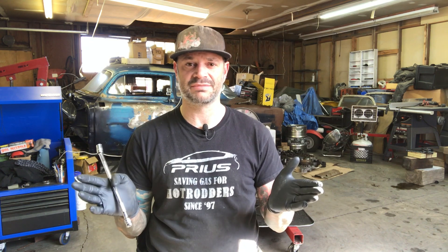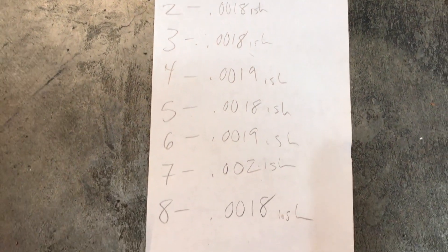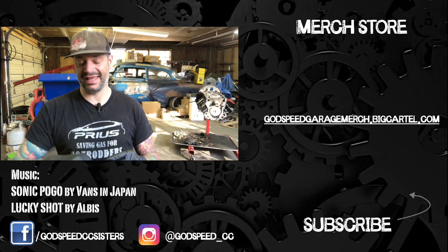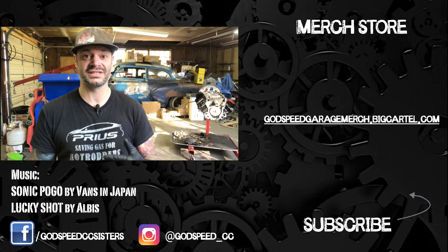Now we just have to repeat that same process on all the other six pistons and rods. All the rod bearings measured right around 18, 19, or 20 thou — perfectly fine, within spec, and right about where I want them. That's going to do it for the pre-assembly check. Now we're going to move on to final assembly, which we'll do another time.